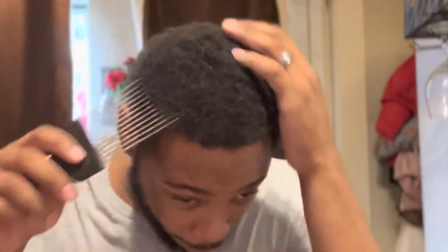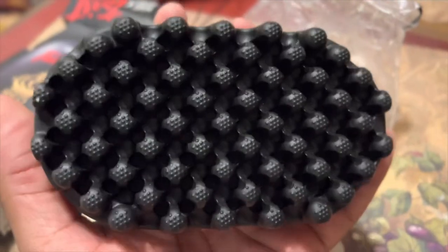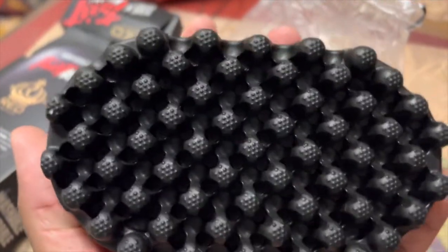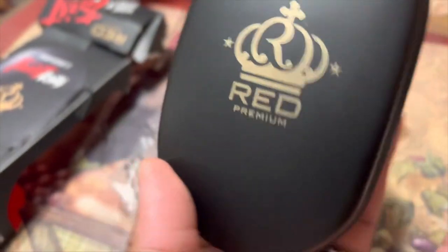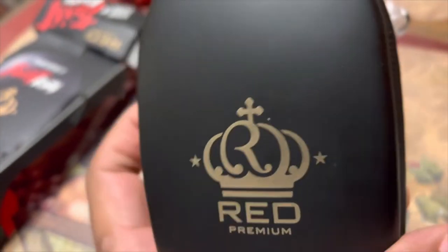Do it just like that — boom, you got a mini fro. So we got the sponge right here, open this up. This is the brush right here. I'm not sure if this is gonna work or not, my hair's a little short. This is Red by Kiss.